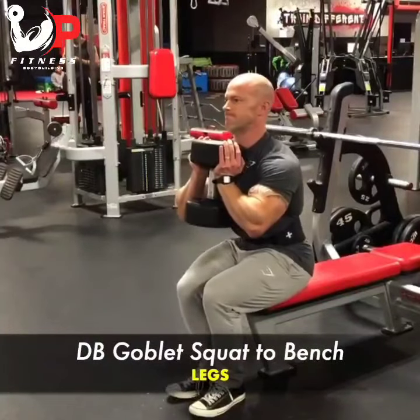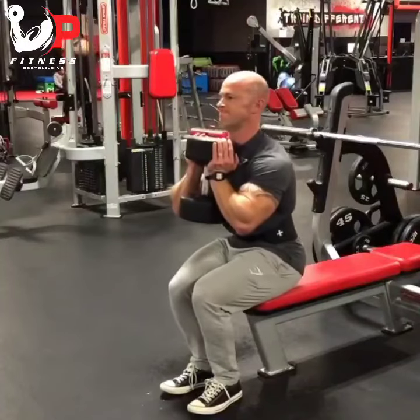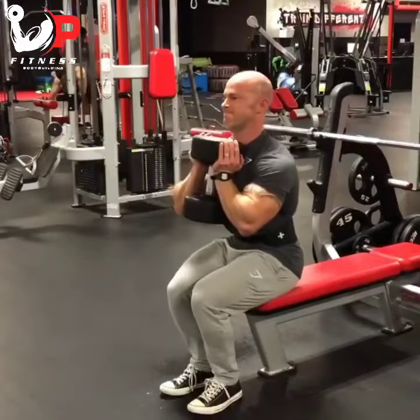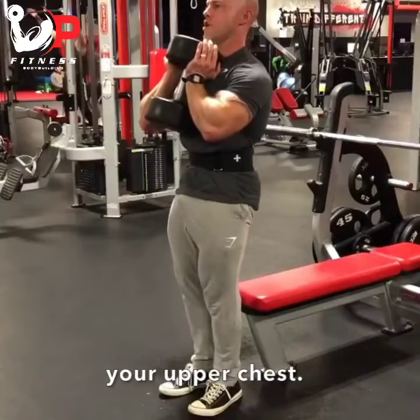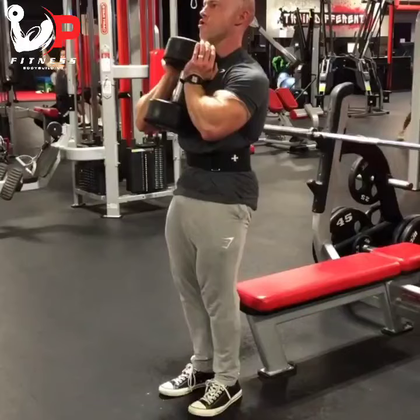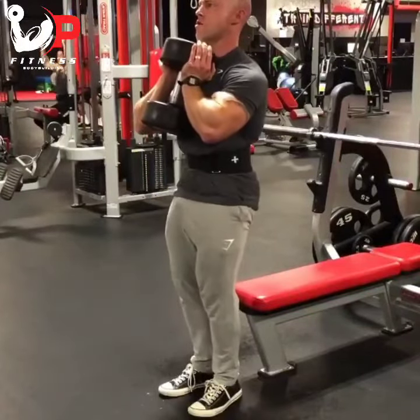This is a great variation of normal goblet squats. You can see there's a bench behind me. I'm focused on keeping that dumbbell against my upper chest to keep it stable, and then basically squatting down and rocking my body slightly back onto that bench to relieve some of the tension.